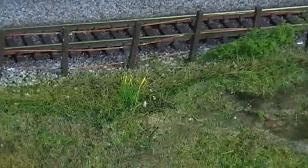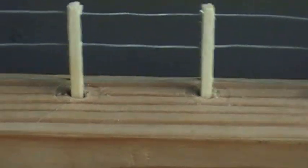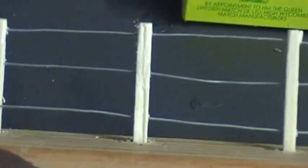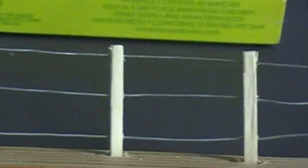I want to show you what we actually do. Here's a little piece that I've done just to give you an idea. Basically just drill half mil diameter holes through a matchstick, and then obviously thread some wire through.